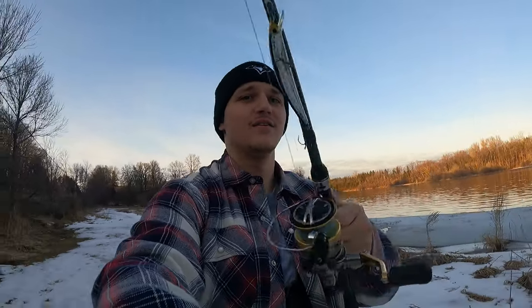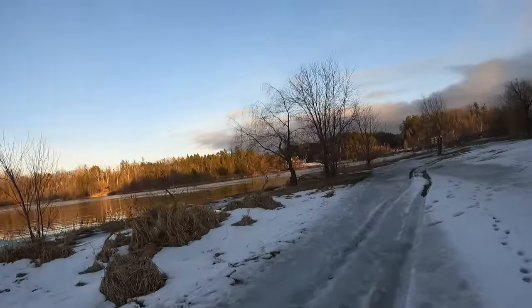Thanks for watching today's video about spring baits for northern pike. Thanks for watching Fishing with Ted — I'm Ted. Thank you for fishing with me. Catch you in the next one!